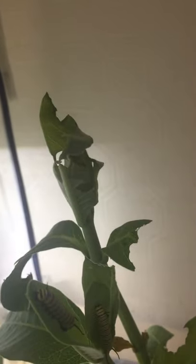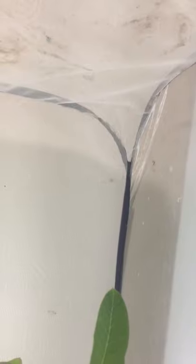Until they get old and fat like these guys are getting, and then they'll just start climbing on the walls. They'll just attach themselves to the walls and they'll make a chrysalis.